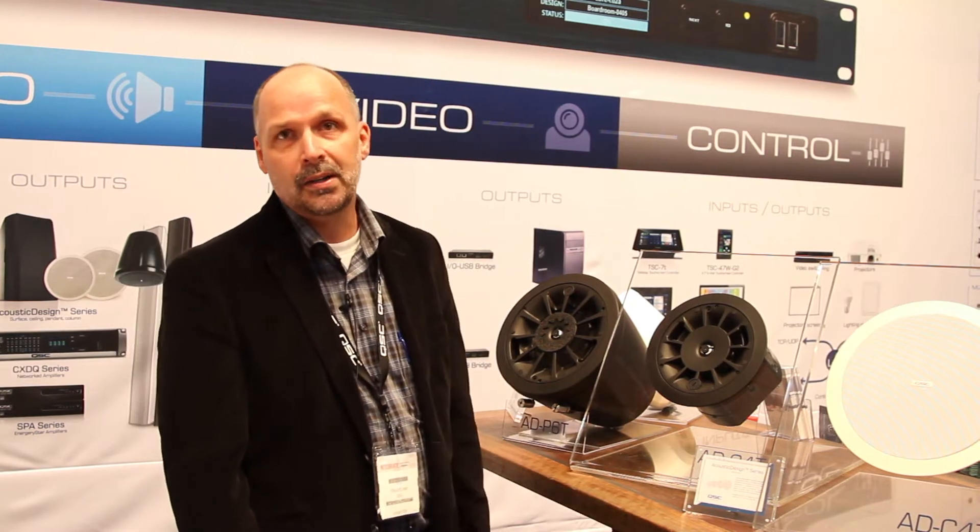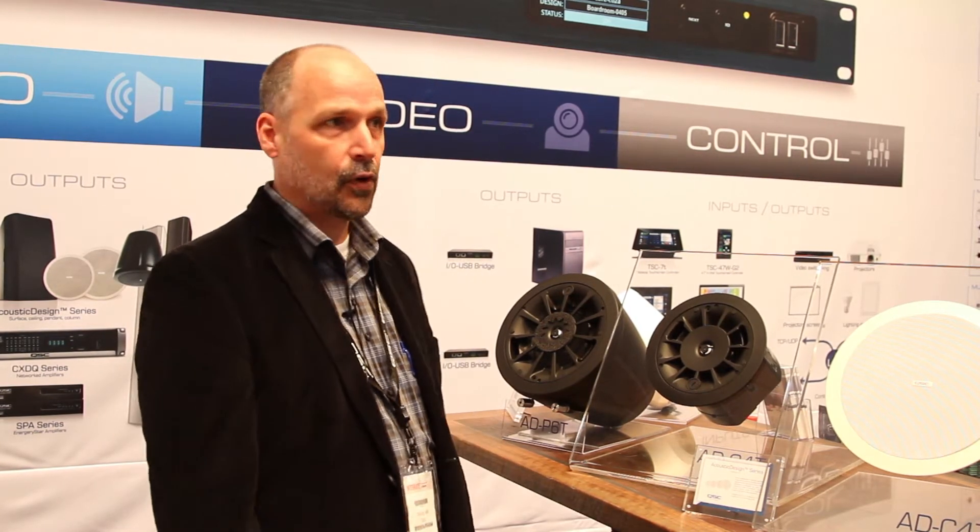Hello, my name is Travis Nye, Product Manager at QSC for Install Loudspeakers. Welcome to Integrate Australia 2017. I'd like to talk to you about a complete line of Install Loudspeaker solutions from QSC.